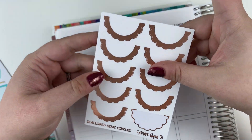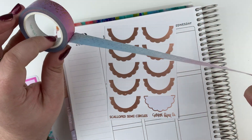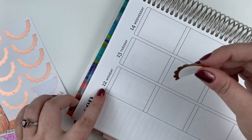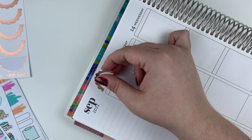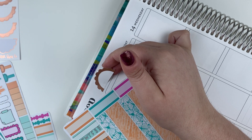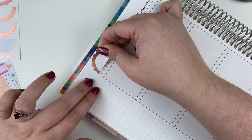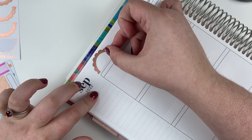I didn't even show you these — these scallops came with the kit because they match this washi that also comes with it. Really pretty. I actually bought this bundle because I like the washi so much. And I'm not a huge scallop user — it just doesn't do it for me. But I thought it might be kind of cool if I put them here, and then the date cover would kind of go over the bottom just a little bit. I don't know if it'll actually be any cuter than it usually is, but I kind of want to try it.